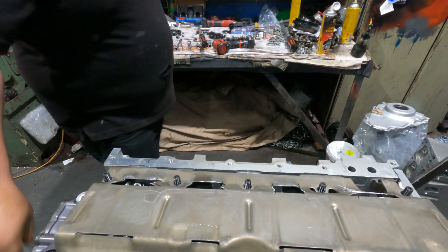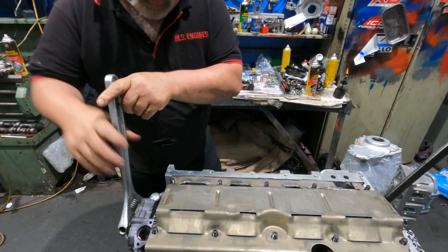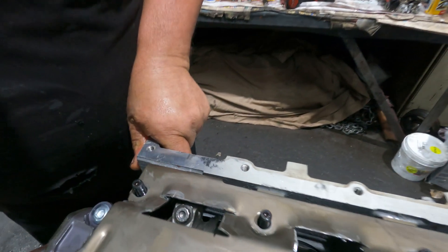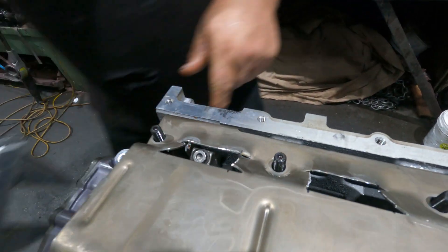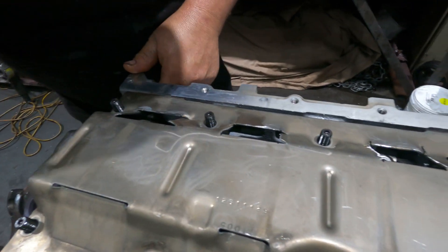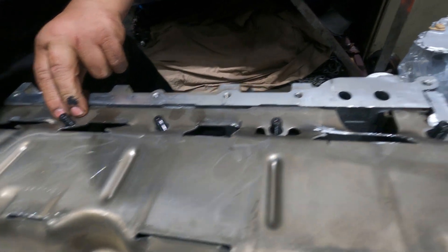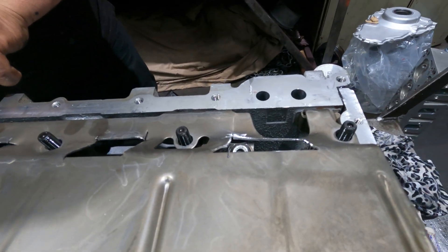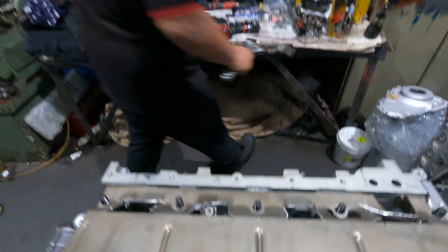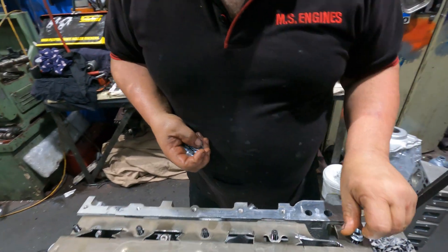The rods hit the windage plate, so I need to check and cut it out - I've done this before with this stroke. Look how close they go to the plate - very close. I'm going to bend them a bit too, just screw them down and bend them, because I can.